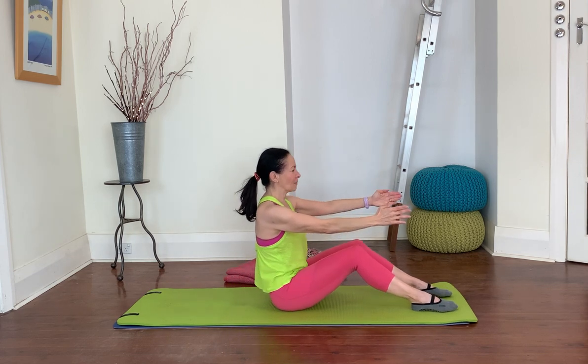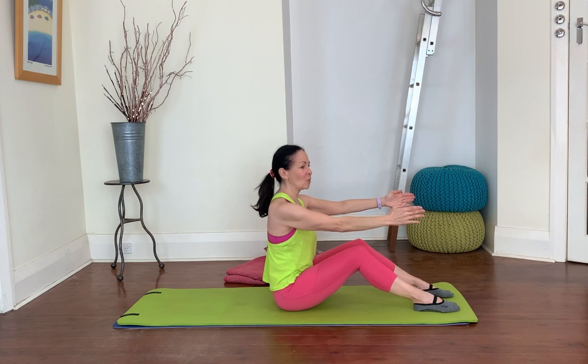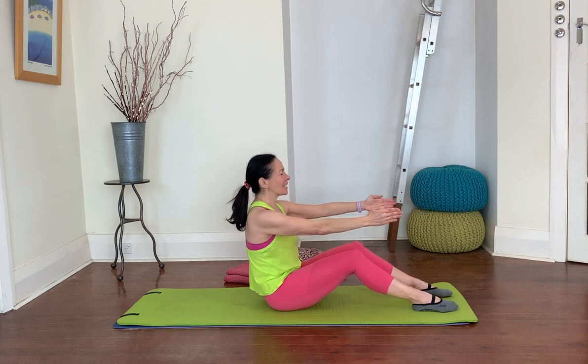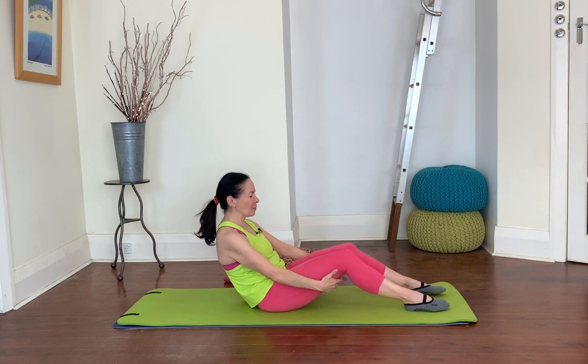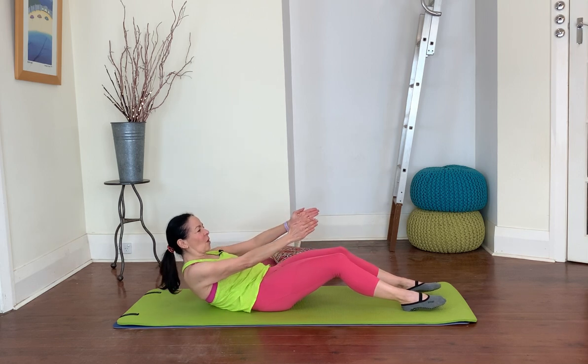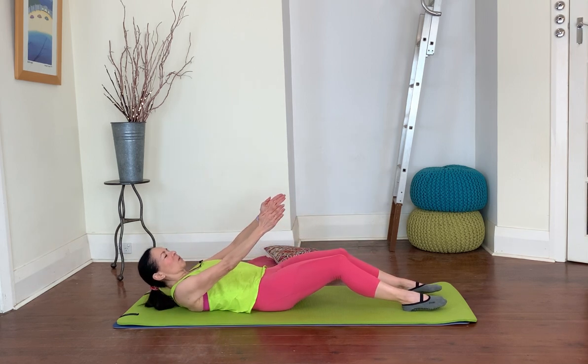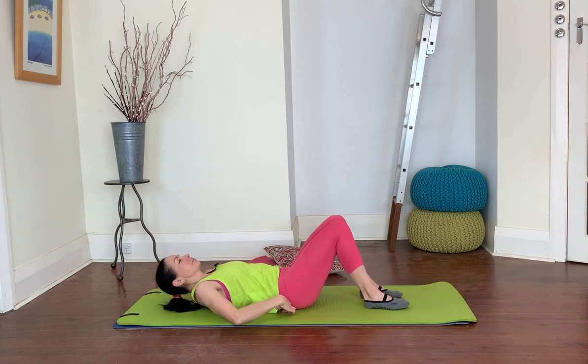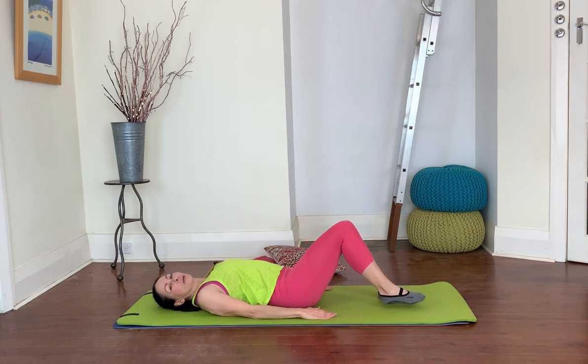One more time — exhale, scoop and roll back, lift and lower again, lift lower, lift lower, come all the way up to the top. Now take a slow inhale, and as you exhale roll all the way down to the mat nice and slowly. If you need help you can place your hands under your legs, otherwise keep reaching and roll all the way down. From here we're going into a single leg stretch.